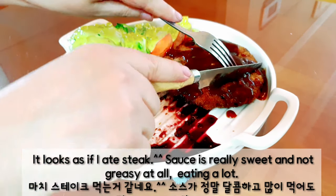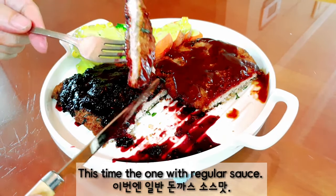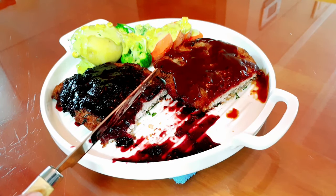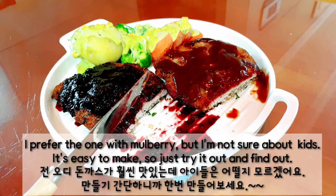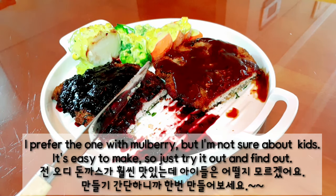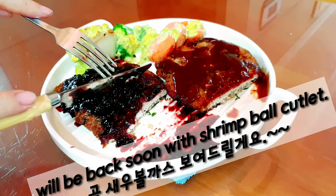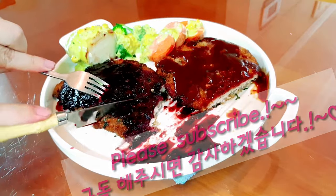Eating a lot! This time, the one with regular sauce. I prefer the one with mulberry, but I'm not sure which one you'll prefer. It's easy to make, so just try it out and find out. Thanks for watching, and I'll be back soon with shrimp cutlet. Please subscribe!